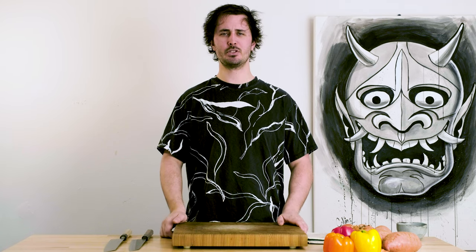Hello and welcome everybody! Gage here from Sharp. Excited to have you with me for another episode of Battle of the Blades.